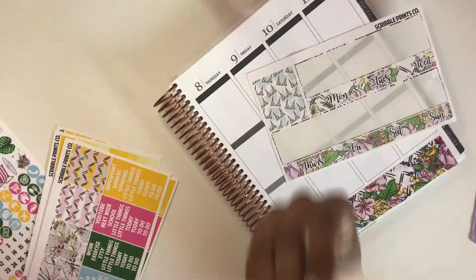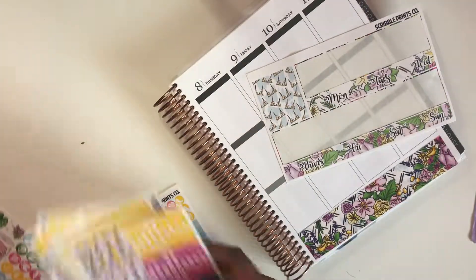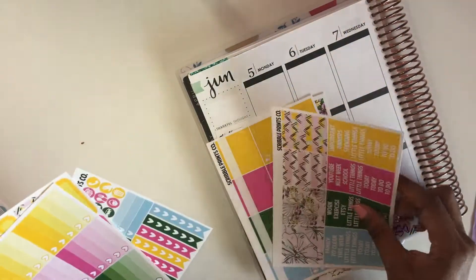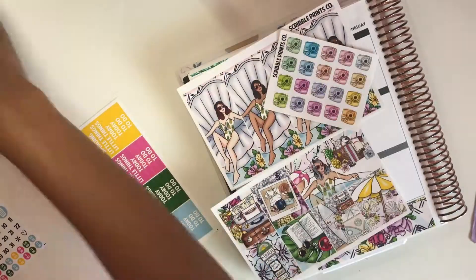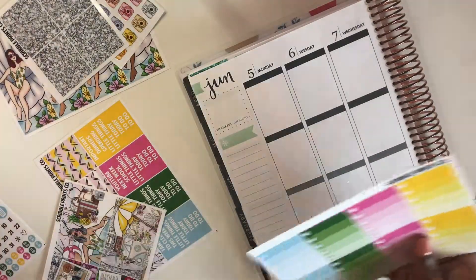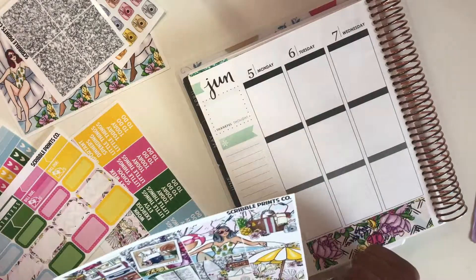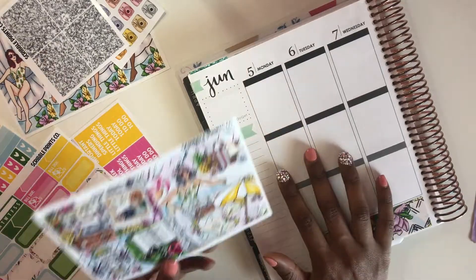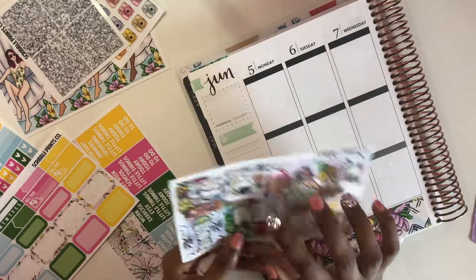I think it's super cute - it's very beachy and summery, actually very springy, but I'm going to use it in the summer. First, of course, I put down my washi, and then I think I started doing date dots this week but then realized I didn't like the date dots like that. But oh my gosh, that silver glitter and the glitter headers - I think it's so pretty.